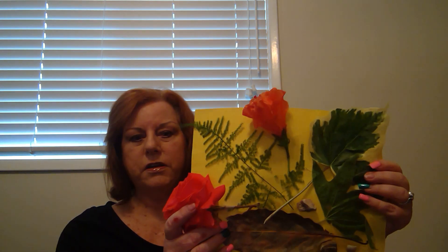Once you come home, you can do a fun activity. All you need is some construction paper, tape, or a glue gun, and put together a fun little collage.